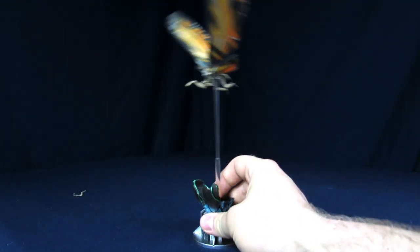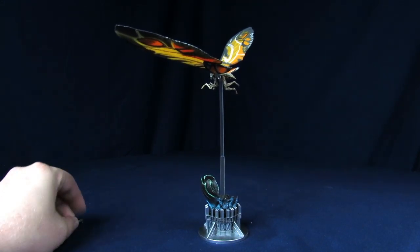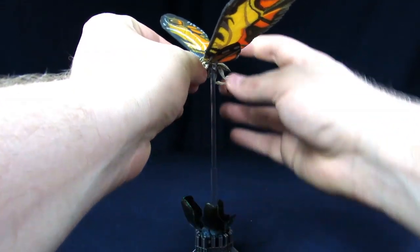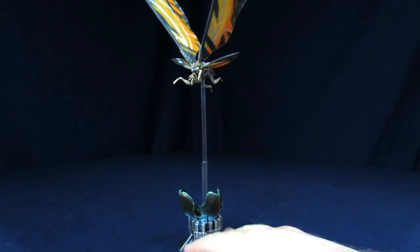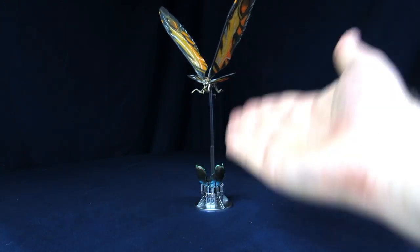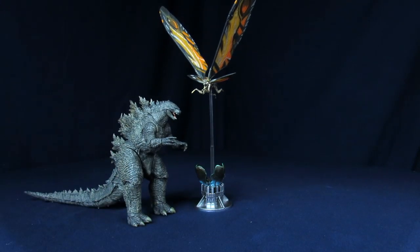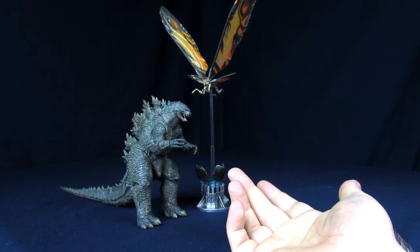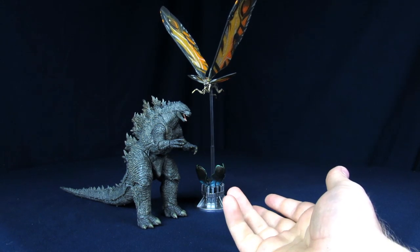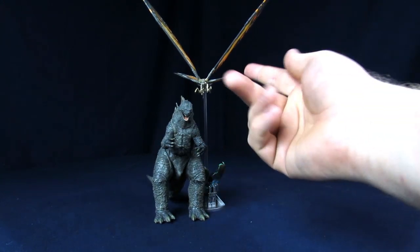As we pointed out in the unboxing, one arm really likes to pop out, which is good — I'd rather have it pop out than break. It stays in there, it just takes some brunt force. This is pretty much what you're going to be doing — putting Mothra next to Godzilla on the shelf. That looks fine. In terms of play value it doesn't give you that much, but these figures aren't really 100% meant to be played with anyway. Display-wise it looks pretty good, and if you have a bunch of your monsters around it doesn't take up as much space as you'd think.